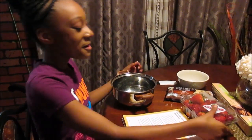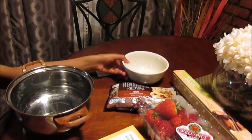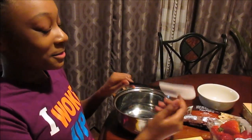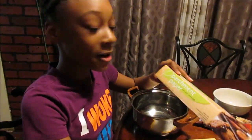Hey everybody, I'm going to be making chocolate dipped strawberries from my cookbook. The things you will be needing are strawberries, chocolate chips, a bowl, a pan, a spatula, and some parchment paper. Let's start.